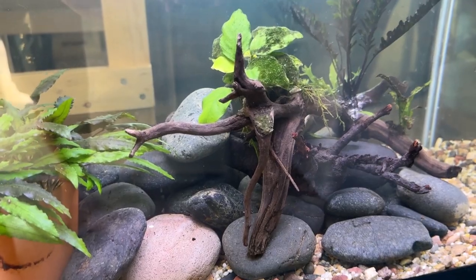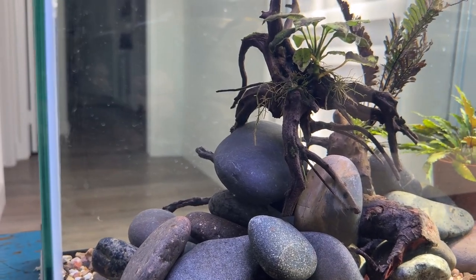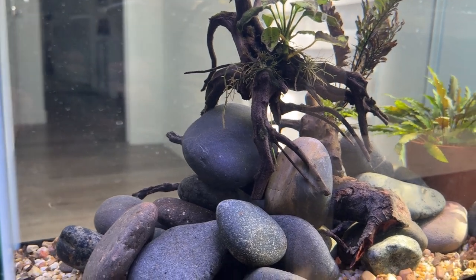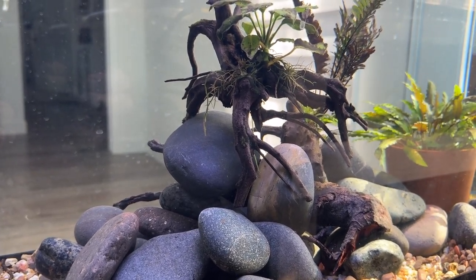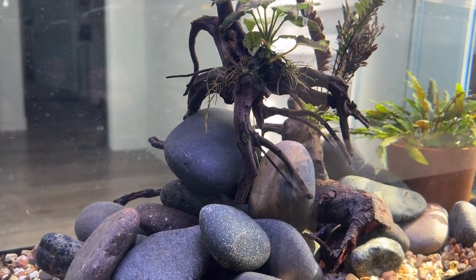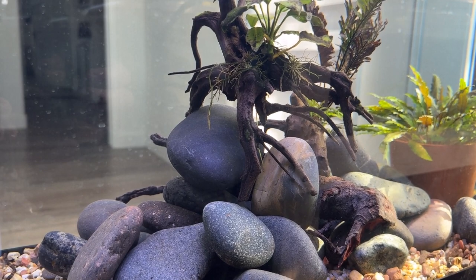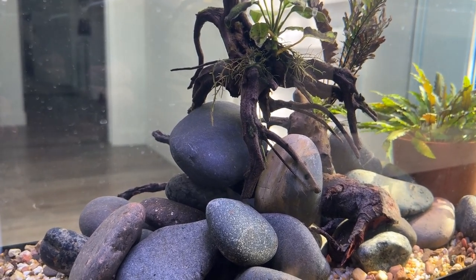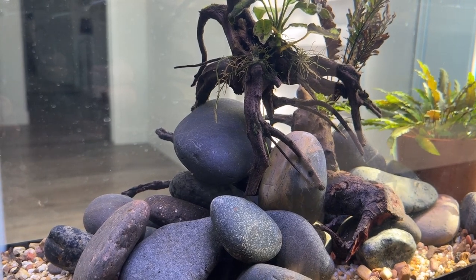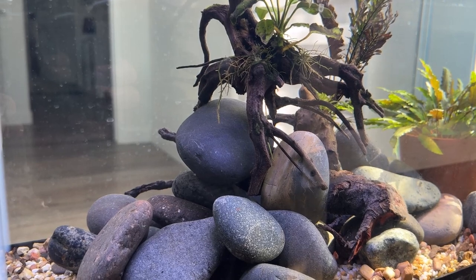So anyway, I'll keep you posted. All of that was on Thursday, May 9th. And then Friday we went out of town until Sunday afternoon. Today is Tuesday, May 14th. And when we got back Sunday — the 12th — all but one of those hillstream loaches was dead.